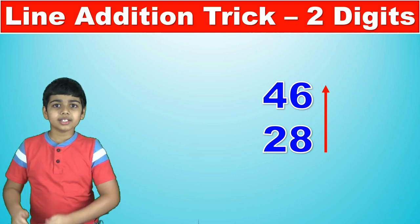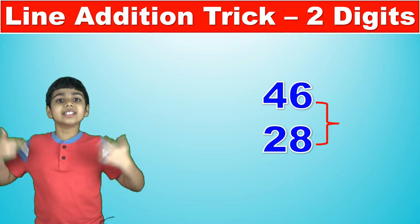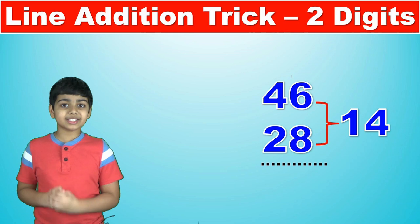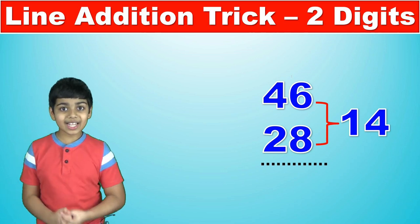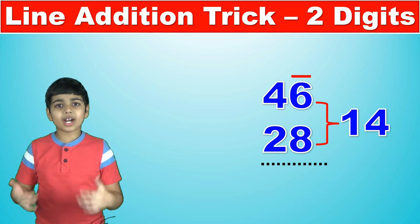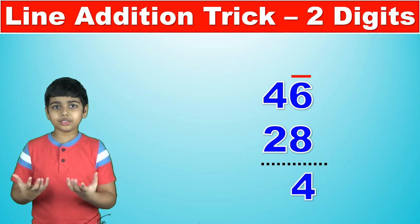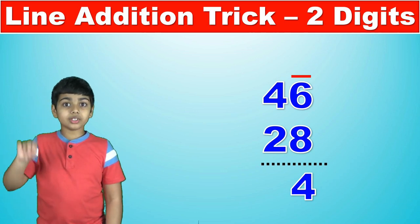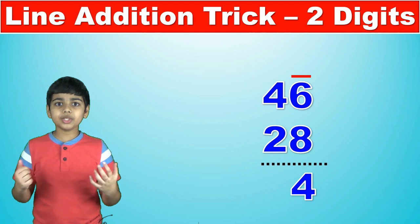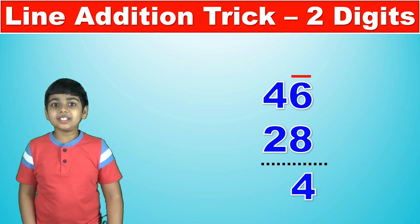Starting at the rightmost column from bottom to top, we begin with 8. So 8 plus the next number 6 is 14. Is 14 greater than 10? Yes. So we drop a 10 — we draw a line at the top and subtract 10 from 14, leaving 4. Since there are no more numbers to add, 4 is the last digit. This is the basis of the single-digit line addition trick, which I've explained in a separate video, but this one is special because it involves two digits.